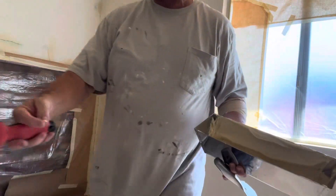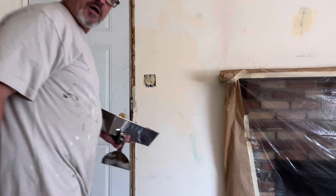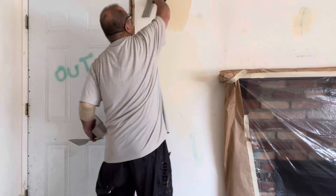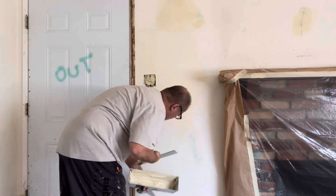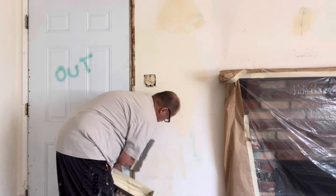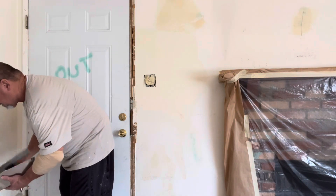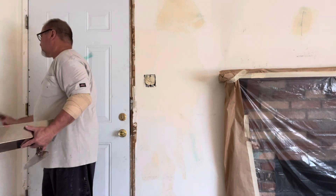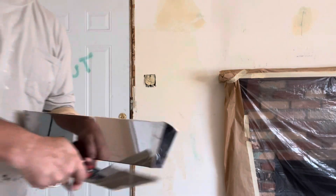Just trying to hit the bad spots real quick. Dark thing swung on you, sorry guys. I know I should be using a much smaller knife, but whatever.